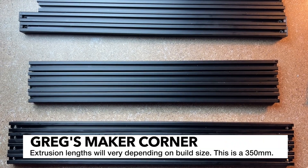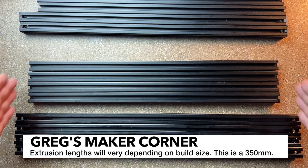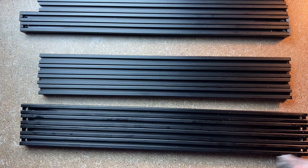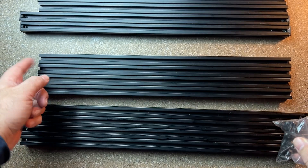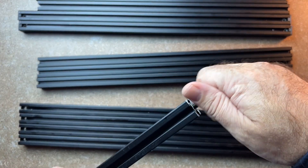The first step on the frame: you're going to need four of the longest extrusions, and then four of the extrusions that don't have any holes. For the West 3D kit, you're actually going to be using M6 side screws because that's what the extrusions are tapped for — it's a little bit different than the stock Voron, which uses M5s. So just go ahead and pre-thread those.